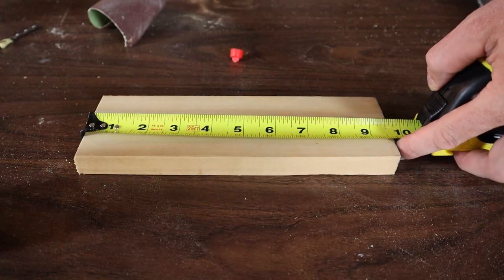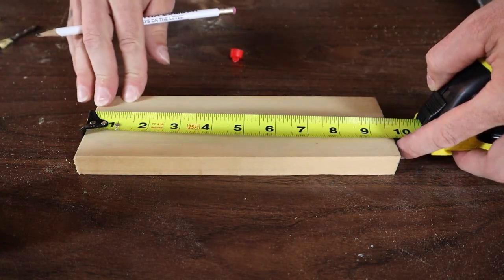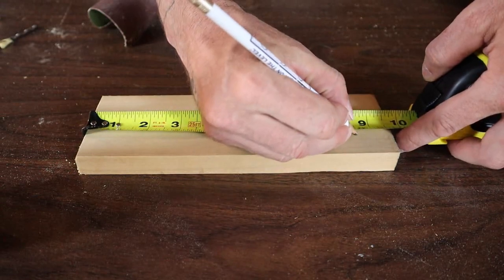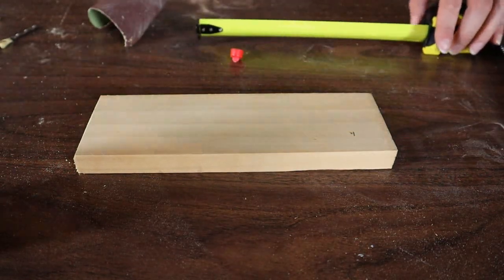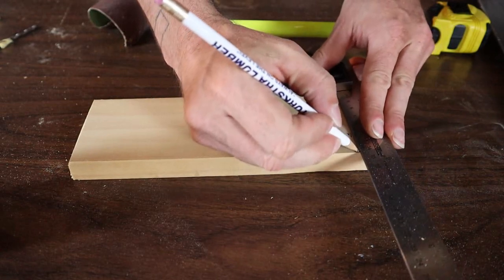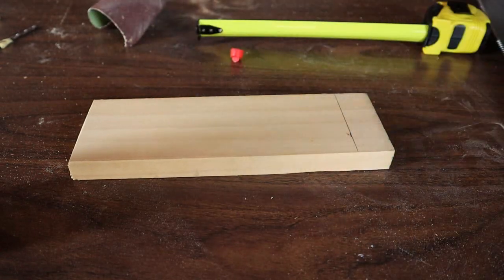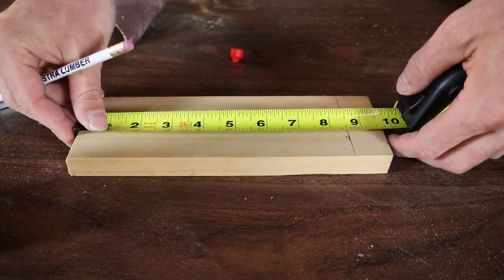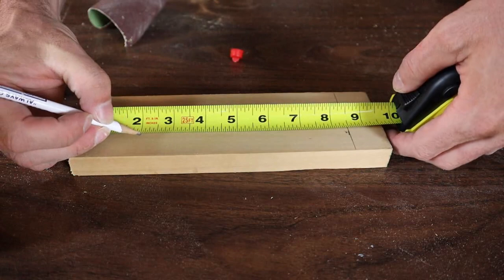For this balancing wine holder, the first thing you want to do is just cut your piece to length — you're going to want it to be eight and a half inches long. Then you're going to want the hole to be two inches from the top, and that's going to make it balance just perfectly.